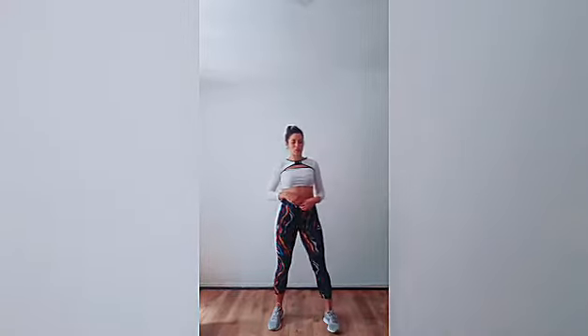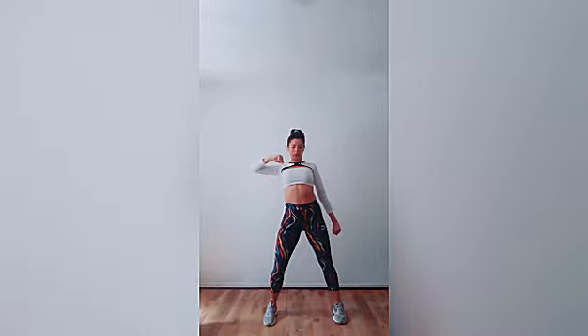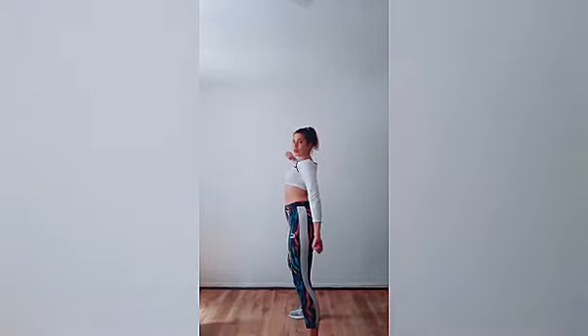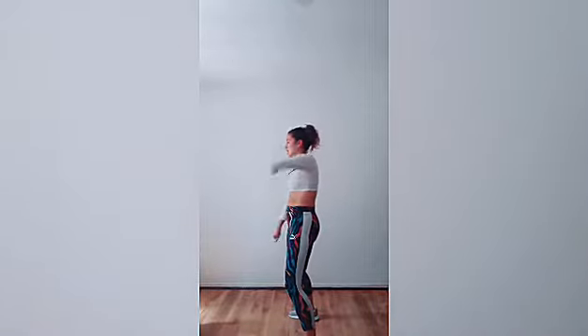The next move we are going to do is, again, same position with the bent knees. The arms just go right, left, right, right — and when I do each move I also keep moving my chest, bringing it forward. So I go right, left, right, right, right and left, right, left.